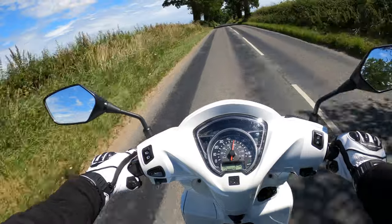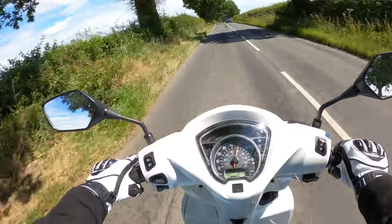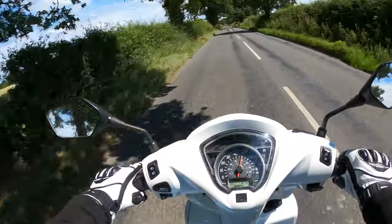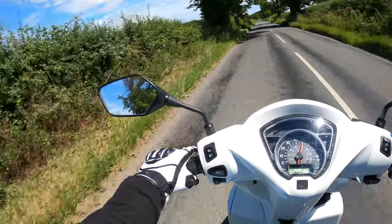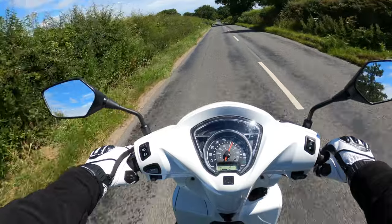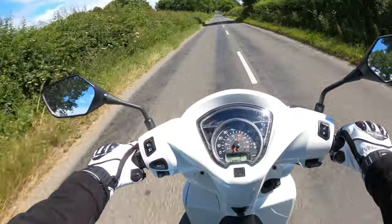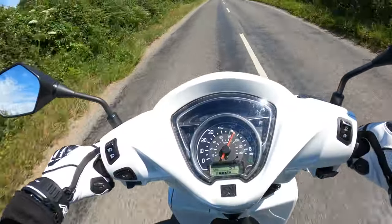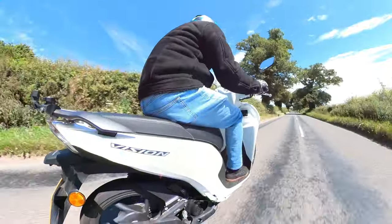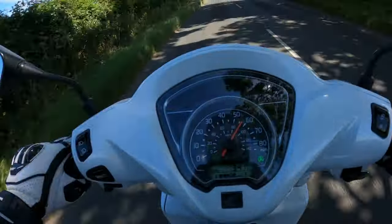Going up a slight hill here, slowly building up speed. Sitting here at 50 miles an hour with the throttle wide open, going over the crest of this little incline. Starting to pick up speed now - 55 - can we get to 60? I'll just tuck down out of the wind a little bit. Nearly - come on, I'm determined to get to 60.